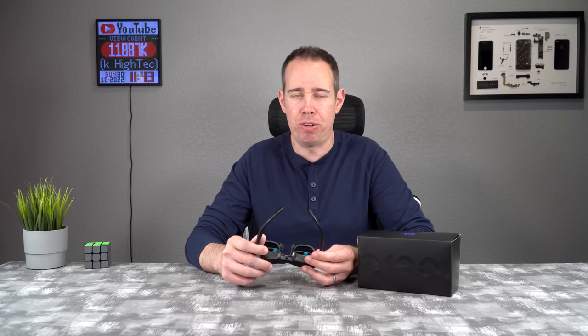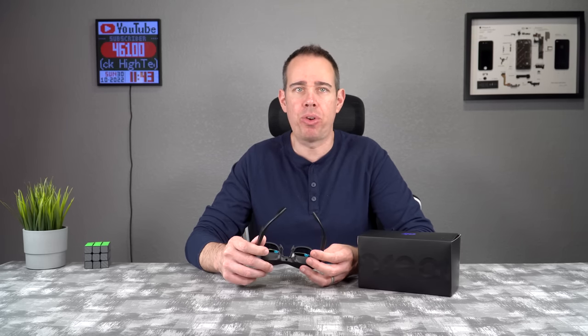One problem I ran into that a lot of people might experience is if you have any issues with your vision, these glasses will make it very noticeable depending on how drastic your vision issue is. For me, I have a slight difference in the distance each eye can see, and I can tell that one side of the lenses is fuzzier than the other. If you wear glasses to see far away, you won't be able to see the screen without wearing your glasses or getting special prescription lenses with the included lens connector.